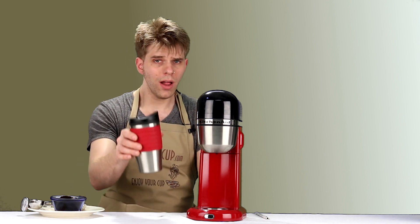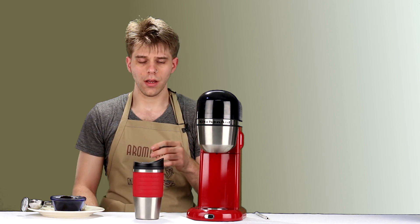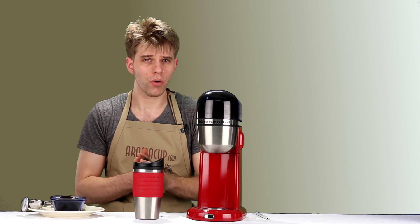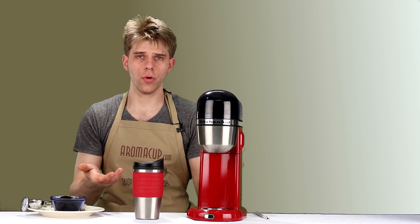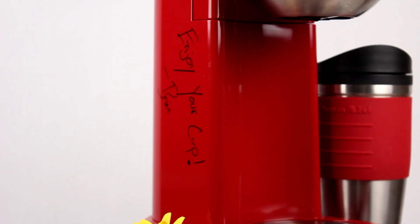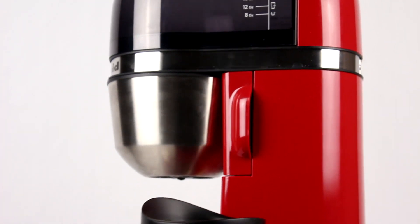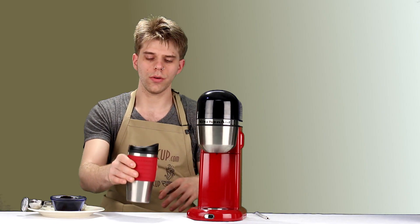Overall, this is a very impressive little machine that brews a really nice cup of coffee. I used it for about a month as one of my primary coffee machines — I'd get up every morning, brew, and have a great cup. The KitchenAid Personal Coffee Maker retails for about $79.99. I feel like maybe that's a little high, but if you really like drip-style coffee and want the ease of brewing into a tumbler and getting on with your day, this is a good way to go.